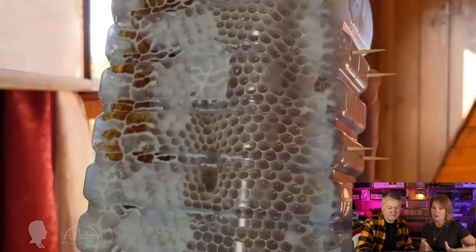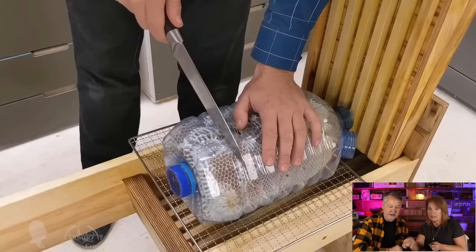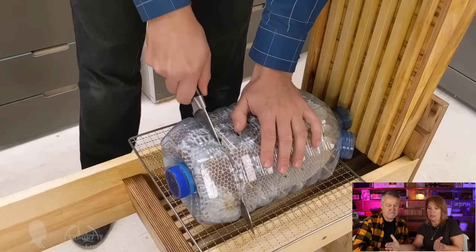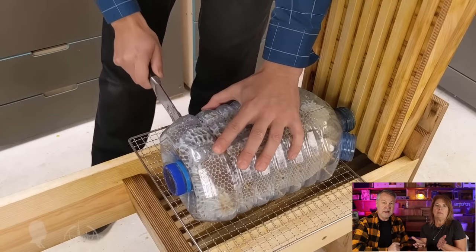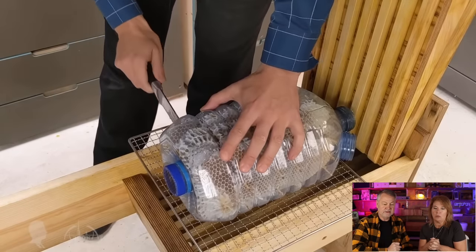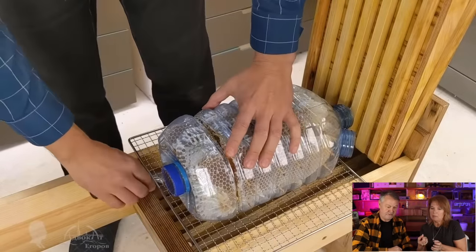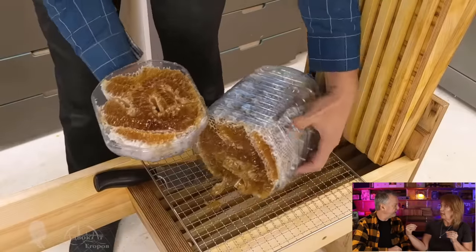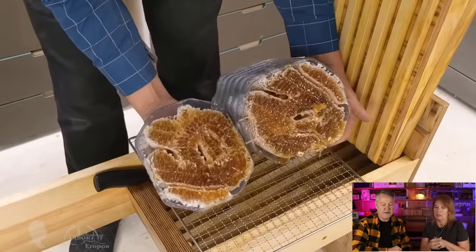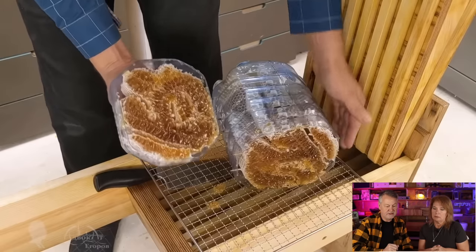Where would a person get these great big huge bottles? What kind of bottles are these? They've got spigots on both ends. Maybe somebody out there would know and could comment. It could be something he's put on the bottles himself, because you'd have to have that on both sides. So this is a honey super. Look how crazy the comb is.